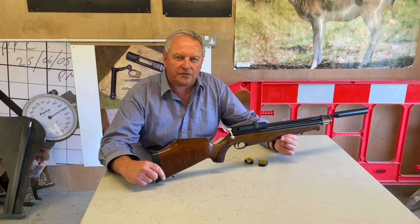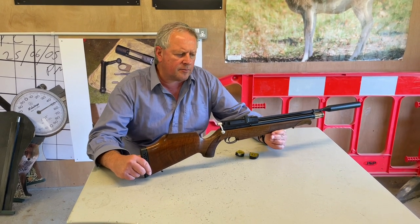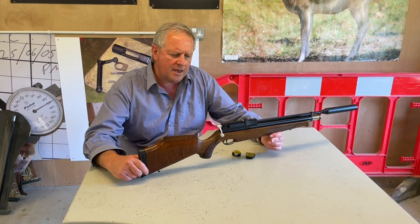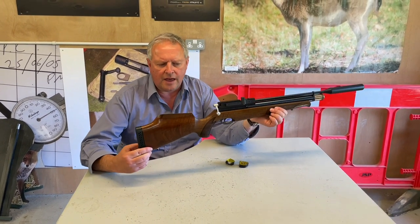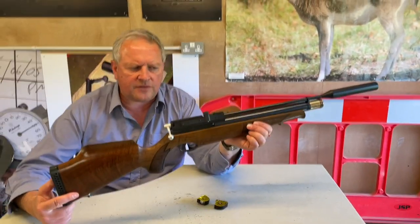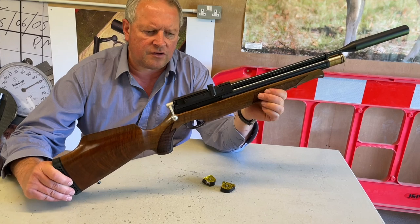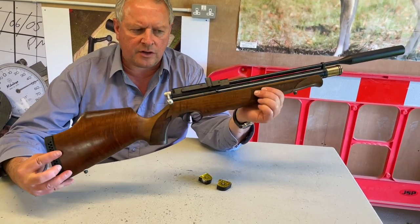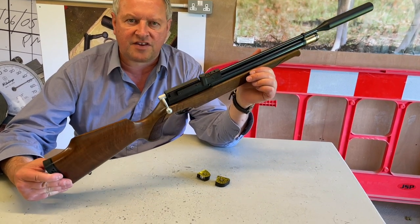Hi, Mark from Gunmark TV. We're going to show you an example of the S410 from Air Arms. This one's on the secondhand market and there are an awful lot of these in circulation now. My favorite gun ever is the S400, which I only ever bought as a hunting gun and couldn't quite believe how good it was. The real hunting version is the S410 — the 10-shot version.